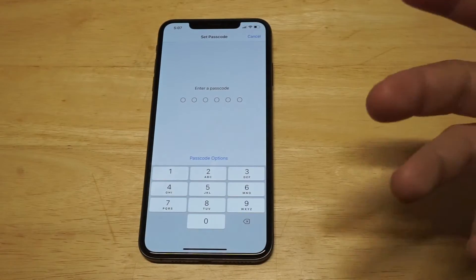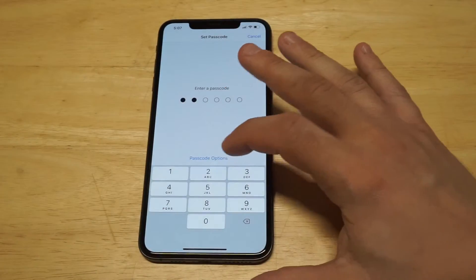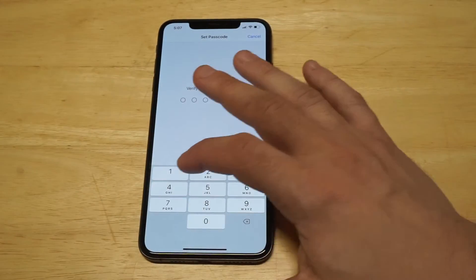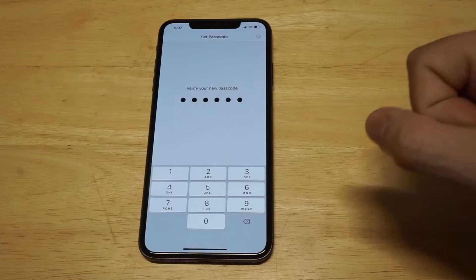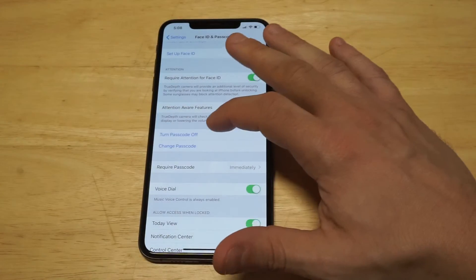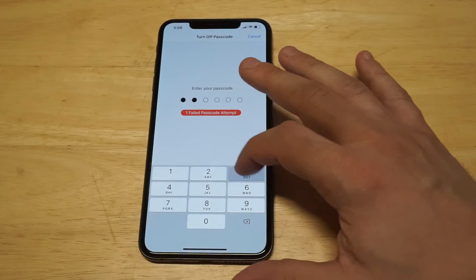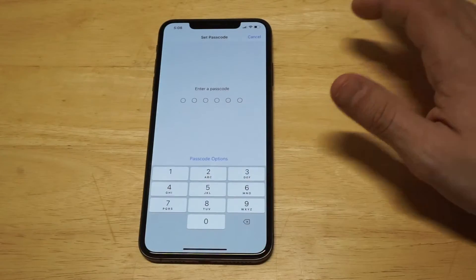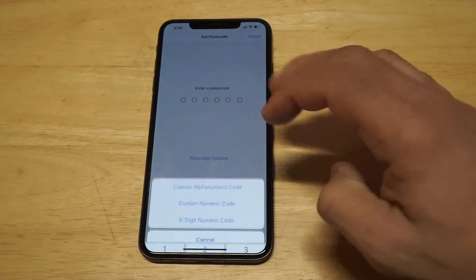So what you want to do is click on this and you're going to be given a passcode option. For example, if you wanted to stick with the six digit you could just do a six digit and then verify it. But I'm gonna show you how to change that. So as long as you've got a passcode set up, what you want to do now is click Turn Off Passcode — I'm gonna turn it off for one second. Now I'm gonna go back to Turn On, and you're gonna see an option that's kind of hidden in blue right here — it says Passcode Options.